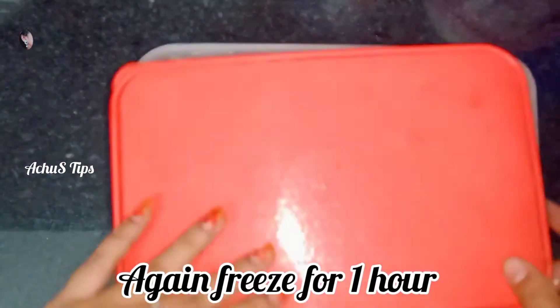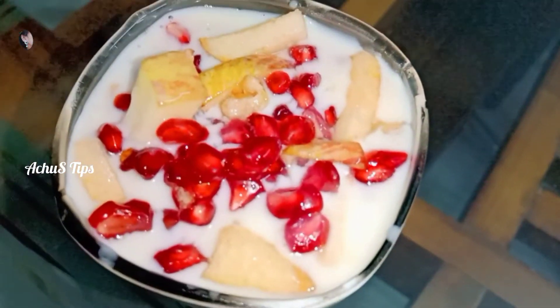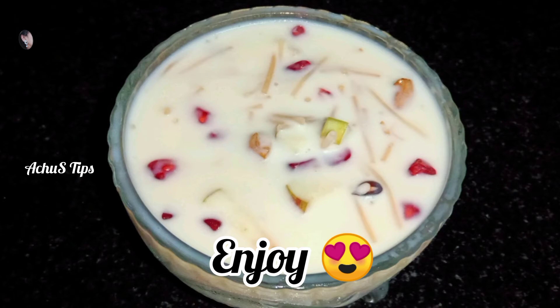We will cut the ice cream. We are ready to try the semi-custard. Let's try the feedback. We will cut the whole recipe. Thank you!